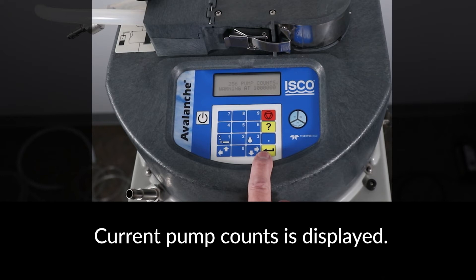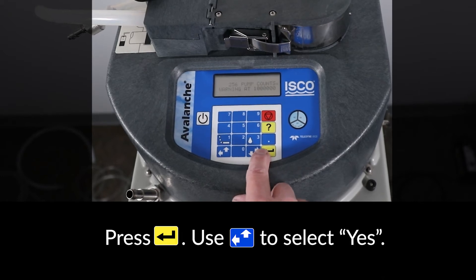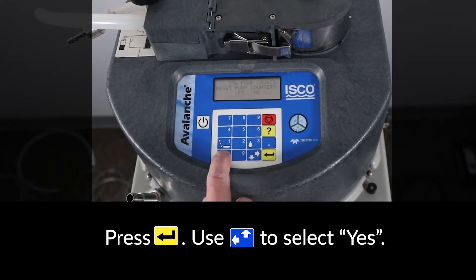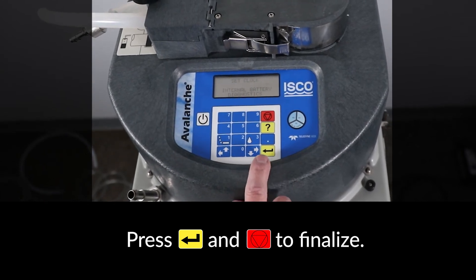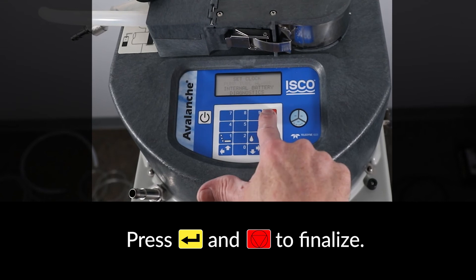The current pump counts limit is displayed. Press ENTER, then select YES to reset the pump counter. Then press ENTER and the red STOP key to finalize the reset.